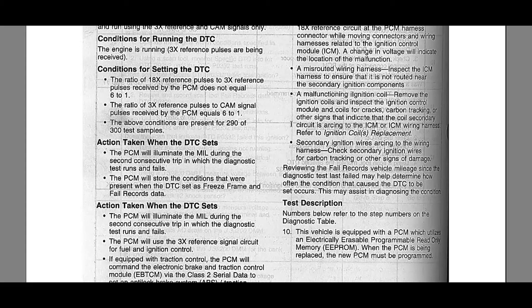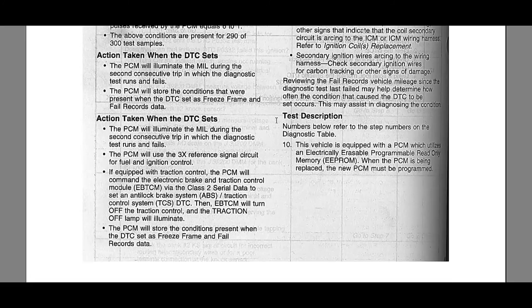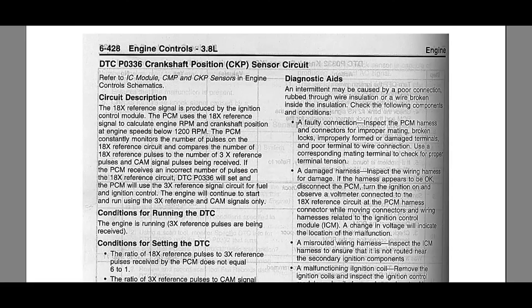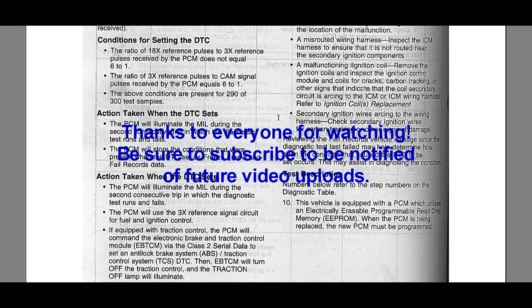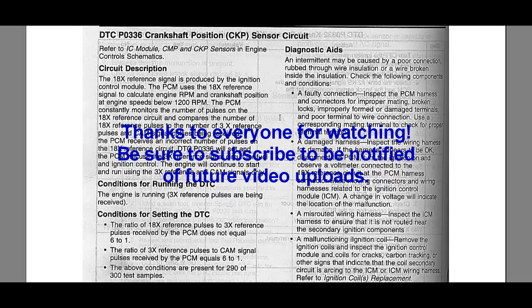Remember, we need 18 pulses per crank rotation. If you throw in a few extra pulses due to induced voltage, the computer just knows the ratio is no longer six to one between the 18x and 3x reference pulses. So now you know everything about this system. Would you change the crank sensor, the ICM, or the computer? Think about it, let me know what you think. Take care, guys.